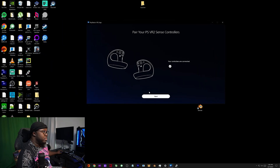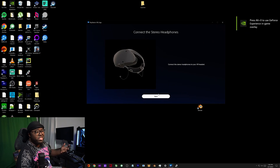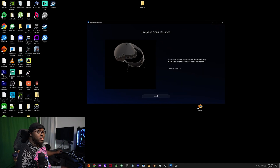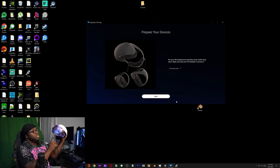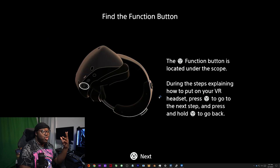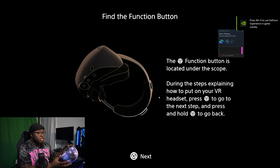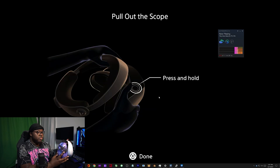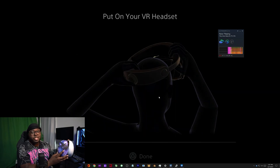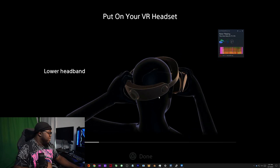It's a really simple setup - surprisingly simple. Usually Sony overcomplicates these types of things but they didn't this time. You can connect stereo earphones but I have a headset so I skipped that. Put your headset and controllers down within easy reach. Make sure the PSVR2 is turned on - if you're new to PSVR2, hit that bottom button underneath and the light should turn from red to white. Now they're just telling you how to put everything on - pay attention to this if you're new because it can be a bit confusing.